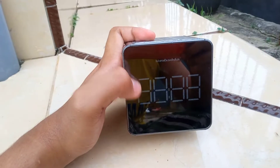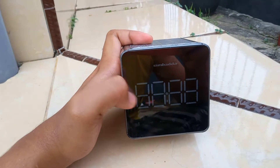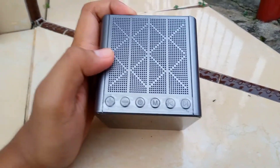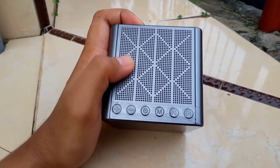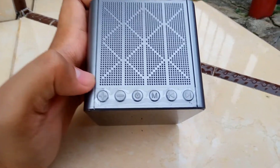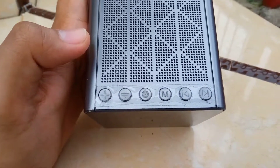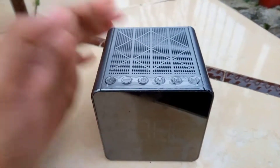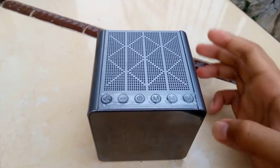Untuk modelnya sendiri, Simbada dengan model CST-909N. Di bagian atas kalian bakal melihat tombol-tombol menu untuk men-setting speaker-nya, baik itu tombol on-off, tombol mode, maupun tombol untuk mengatur volume speaker-nya.